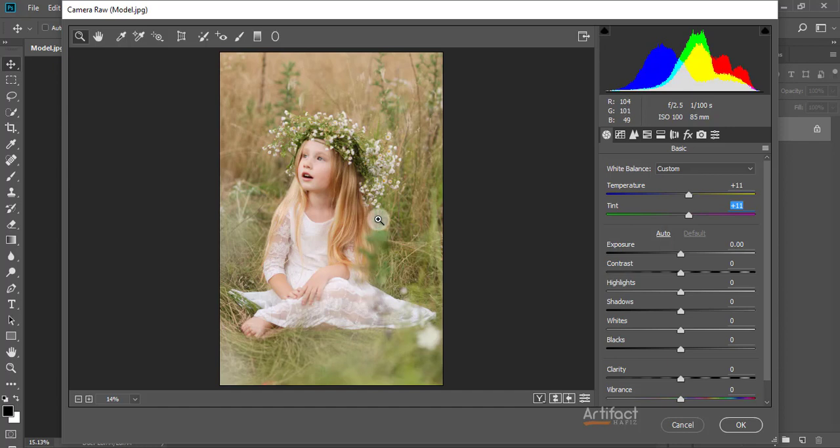I think this photo has a good exposure so I am taking exposure to neutral. The contrast — I think this photo needs a little bit, so I am increasing the contrast around positive 26. This photo has a little bit of overexposure on some portions, so I am decreasing the highlights around minus 14.